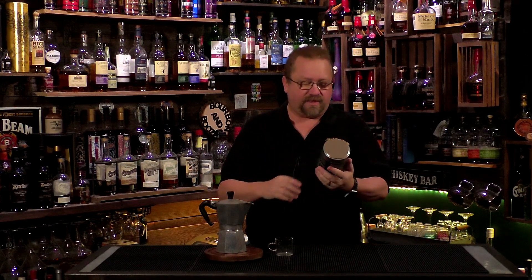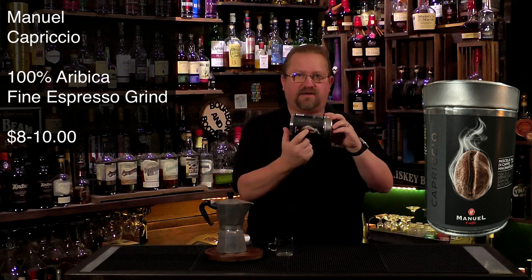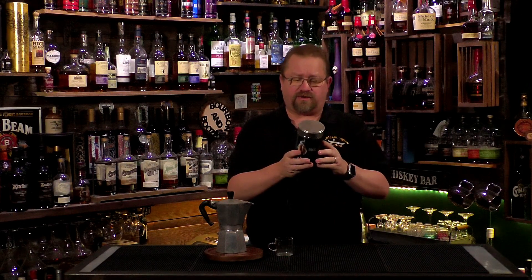This is the Miscela di Caffè Macchiato — the Capriccio. It's in silver and it's from Manuel, an Italian coffee company. My wife actually bought this in Morocco, and this is the first time we've ever tried it.